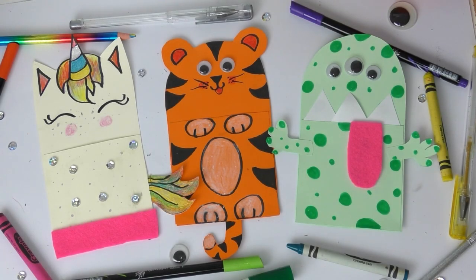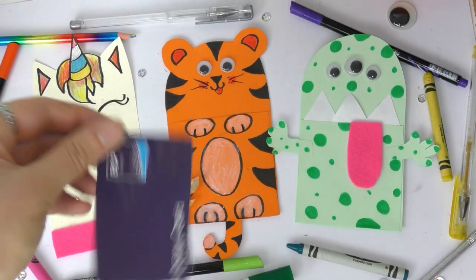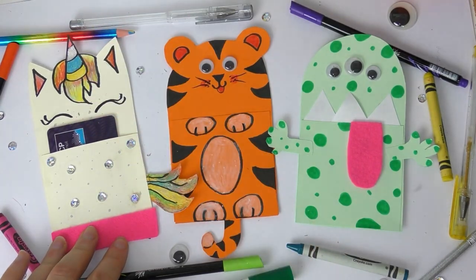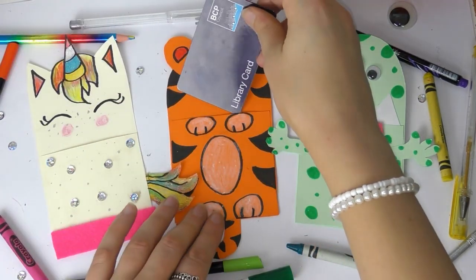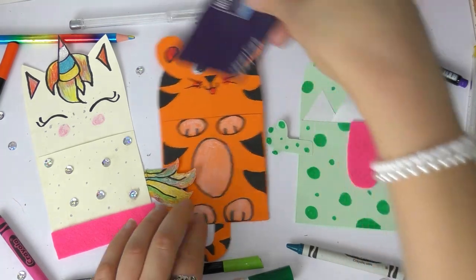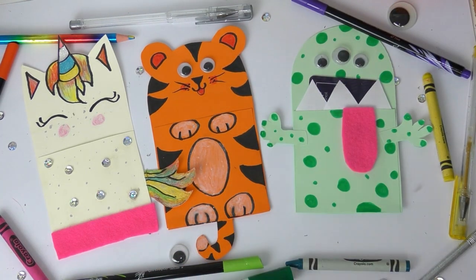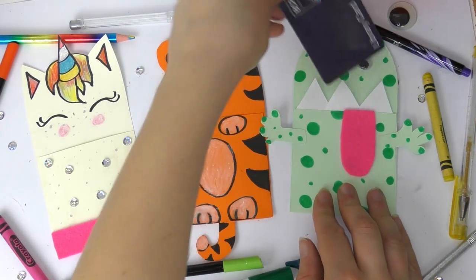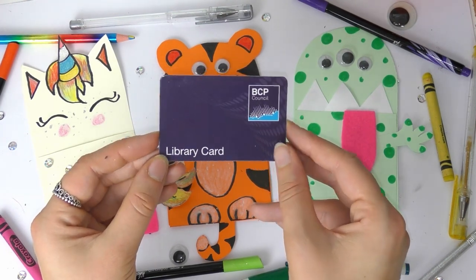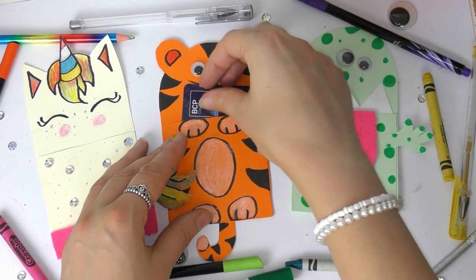So these are my three designs. If you don't have a library card yet, you can go and get your very own library card from any of the BCP Libraries — just take a grown-up with you and we will be able to sign you up and you can start borrowing books. These are just some ideas — maybe you can make your favorite animal, your favorite book character, or just decorate it in a very funky way. Do have a look on the BCP YouTube channel for the rest of the week for some more Libraries Week videos. We have quite a lot of story times for you, and it's your turn to get creative and make your very own library card holder!